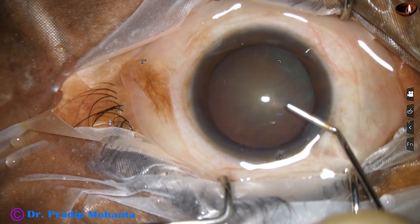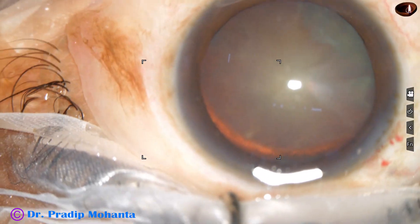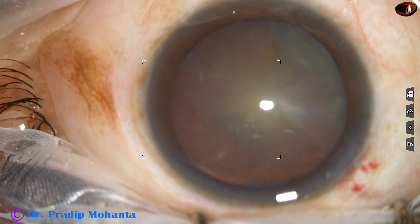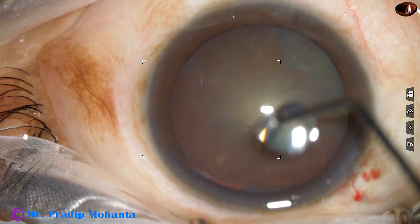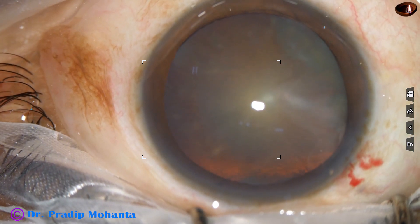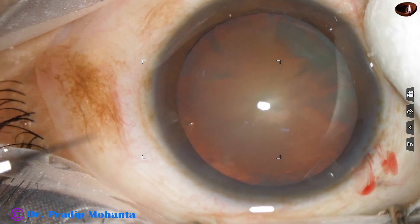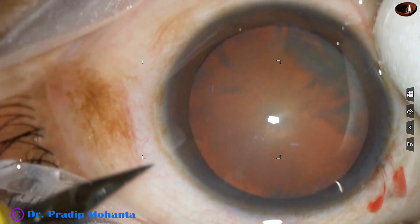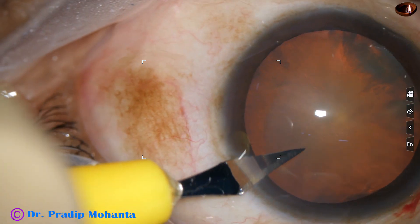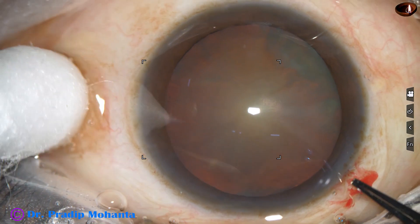The anterior chamber is filled up with 2% hydroxypropyl methyl cellulose. This is a totally unedited recording — you are not going to miss anything in this surgery. Visco is applied over the cornea for better visibility. A side port on the left side of the main incision is to be made, and this is a lancet knife. A side port of width about 1.7 mm is made.